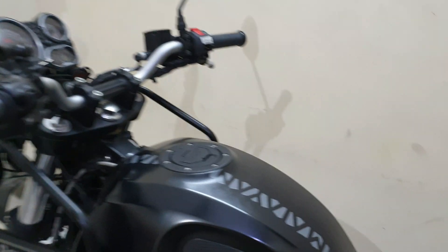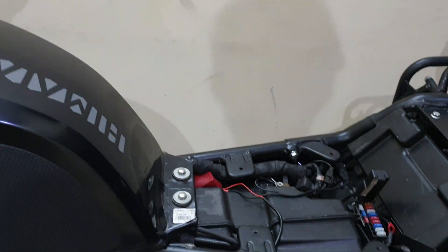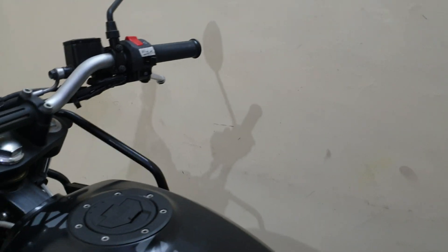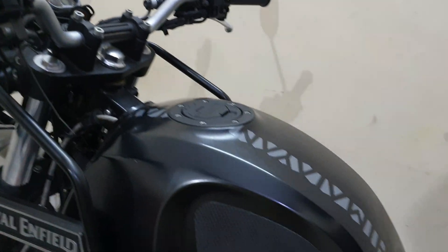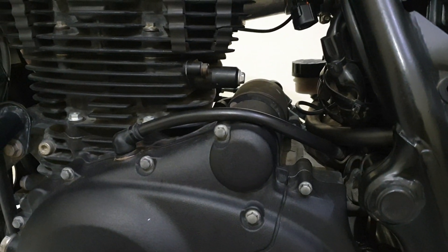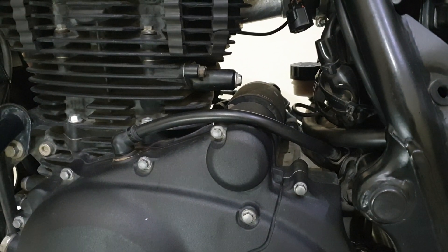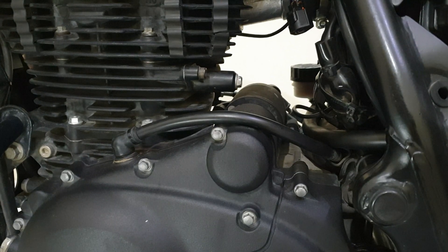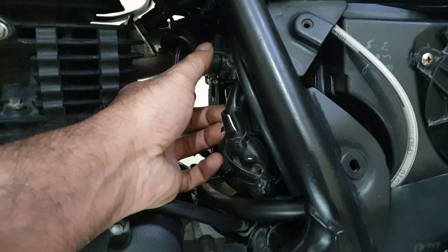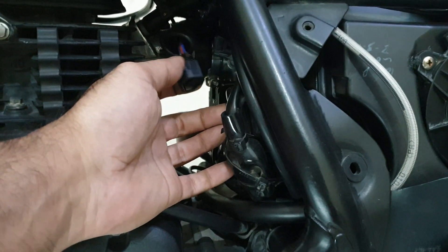Some work is being done on the wiring front for this switch — that video is getting a bit delayed but will be posted soon. Today we are just going to talk about the TPS sensor. I have been getting a few queries when people are having trouble with the bike — it stalls as soon as you start accelerating, or there are some hiccups. This is the TPS, the throttle position sensor.